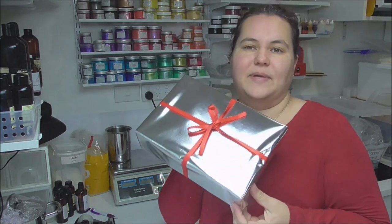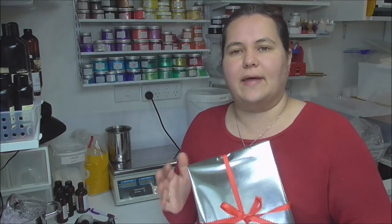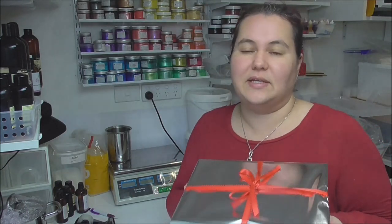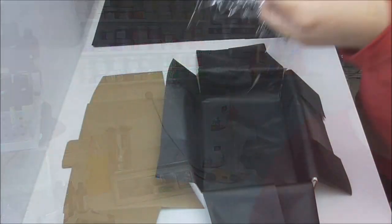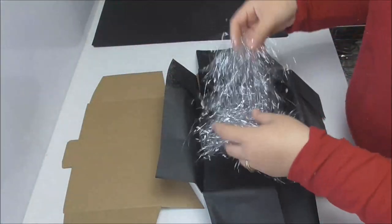Hi everyone, it's Keeley for Soy in Shea, and thank you for joining me today. I am showing you what has gone into the July mystery box. It is July and here in Australia that means we are in the middle of our winter, so I couldn't resist doing a Christmas in July themed box. Let's go take a look — we can't have a Christmas box without a little bit of tinsel to add into the base of the box.